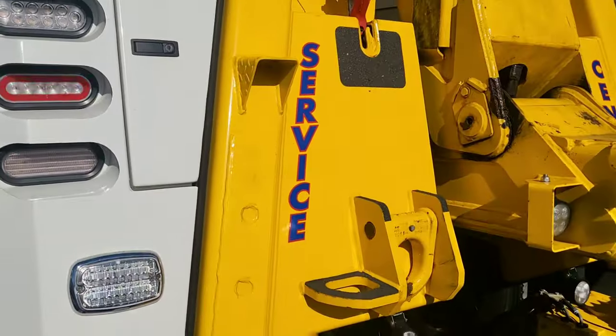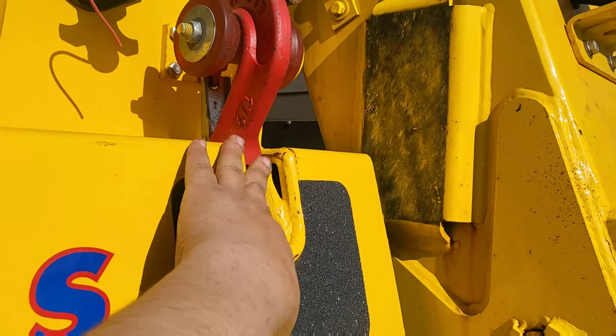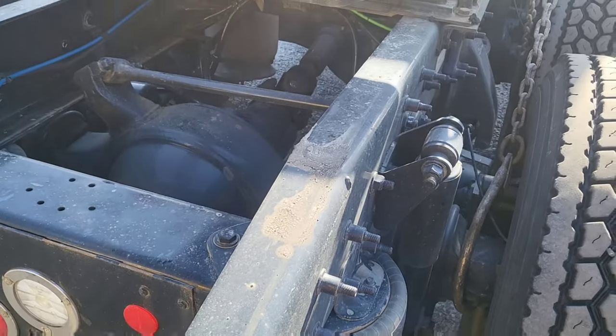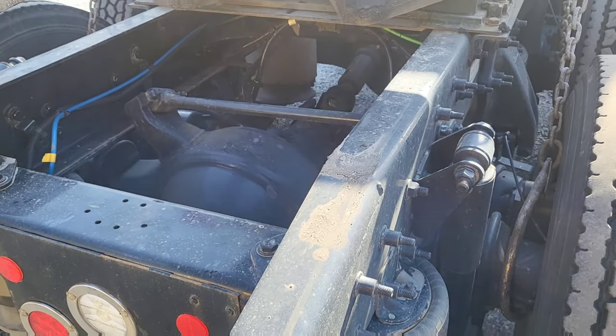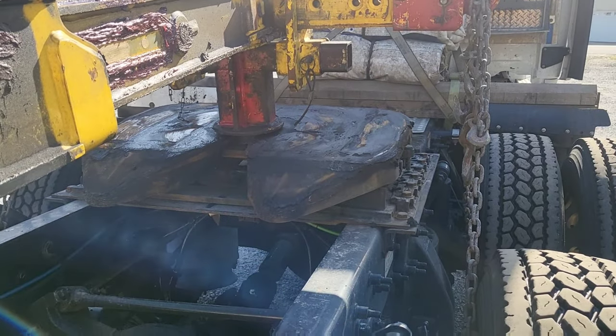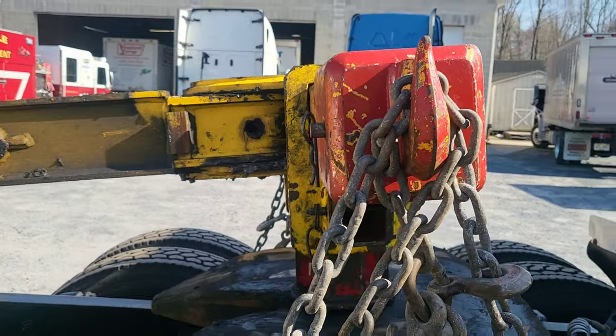Typically you have these safety chains that go from here to the truck somewhere secure, like the frame or around the crossmember, just in case anything happens or anything breaks - it'll still stay connected to the truck so it won't go anywhere. So this is the setup.